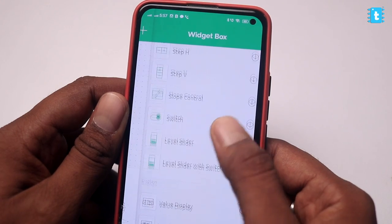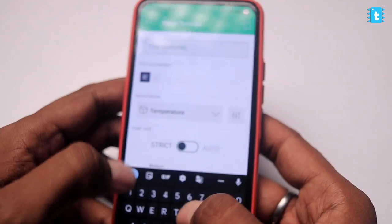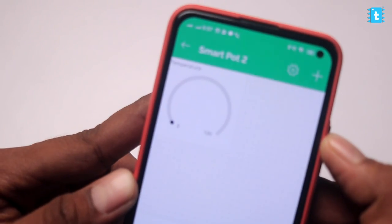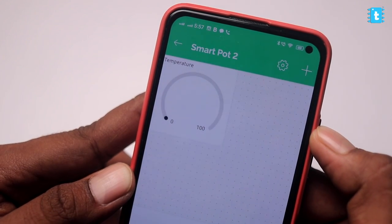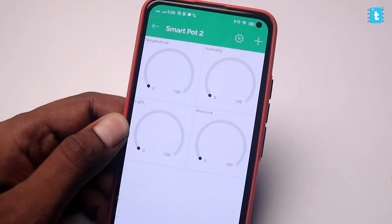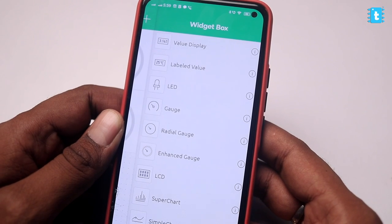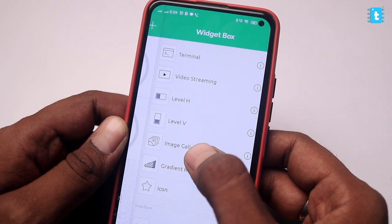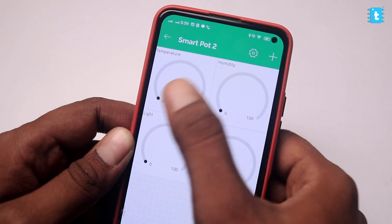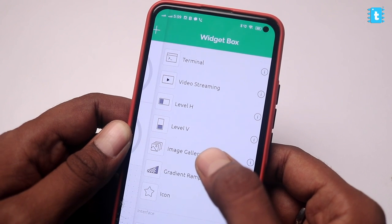Here are all the available widgets. I'll use the Gauge widget first. Tap on it to configure it, select the data stream as Temperature, and name it Temperature. Click back and we've successfully created our first widget. Similarly, I'll add widgets for all other parameters — adding four widgets in total for temperature, humidity, light, and moisture respectively. Now I'll add a special widget called Image Gallery for showing the emoji. This widget is only available for the paid subscription of the Blynk platform, but don't worry — you can still visualize all parameters using the free widgets.